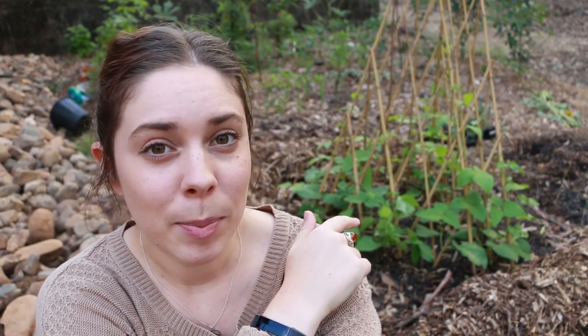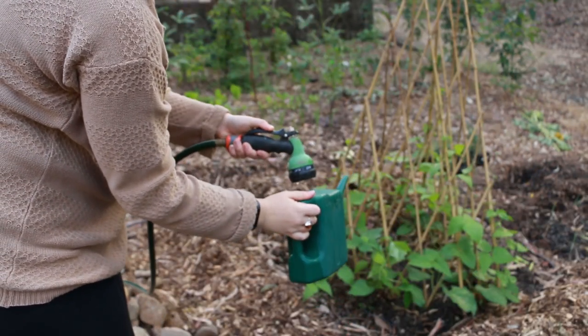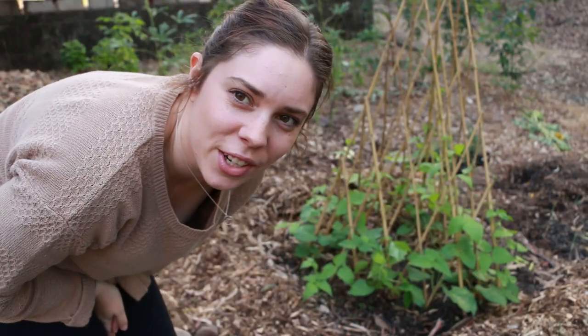Today I'm probably just going to add it on to these beans and maybe the garlic behind me as well, which I'll also give you a short update on. I kind of need to turn the tap on first.